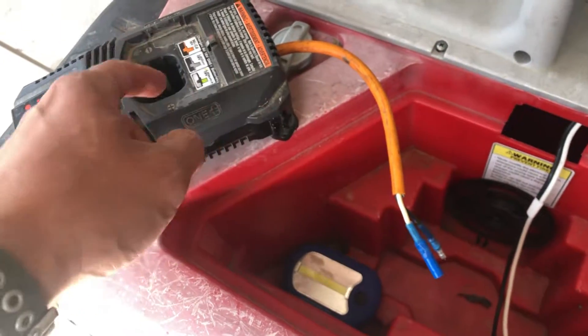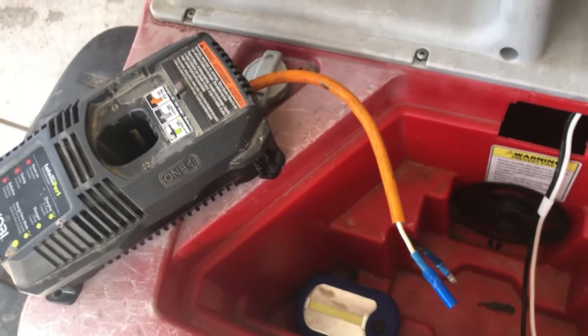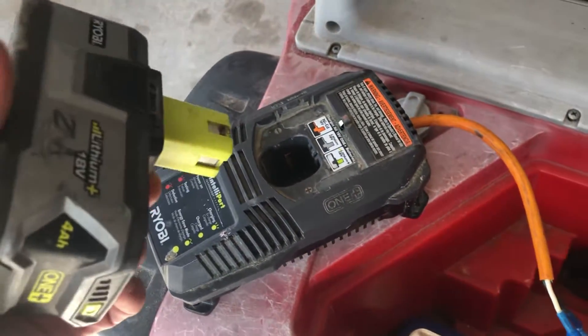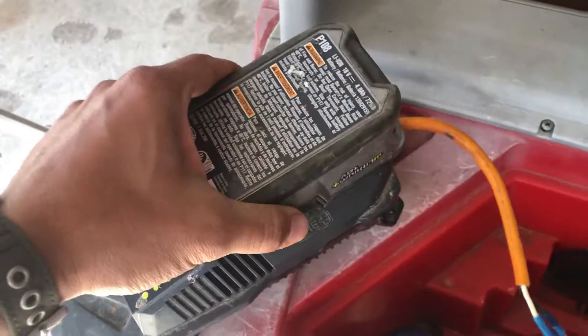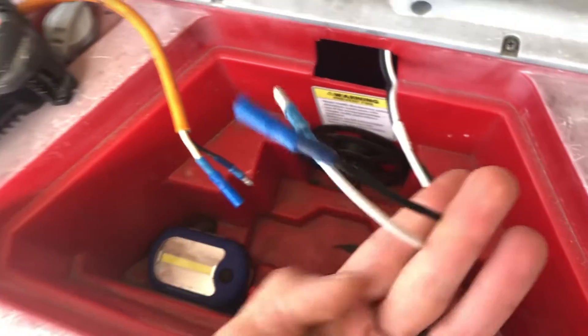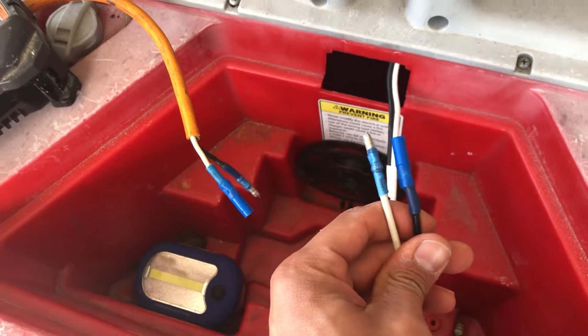Once you solder the wires to the terminals, you can have whatever length of wire on the outside. It's actually cool because you can snap the battery in there and it holds it pretty good. Next, on your car, you chop off the connectors that your Power Wheels car comes with.